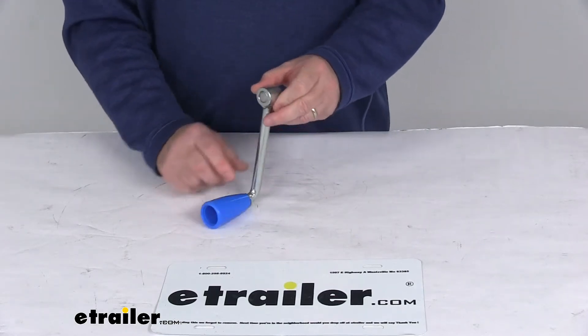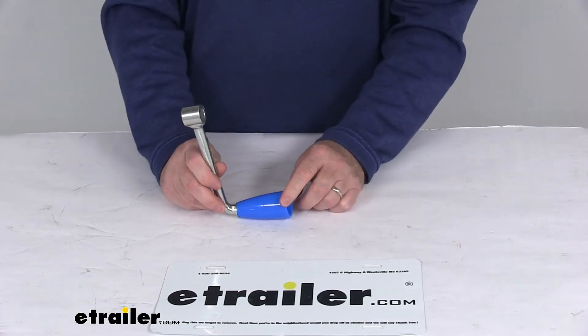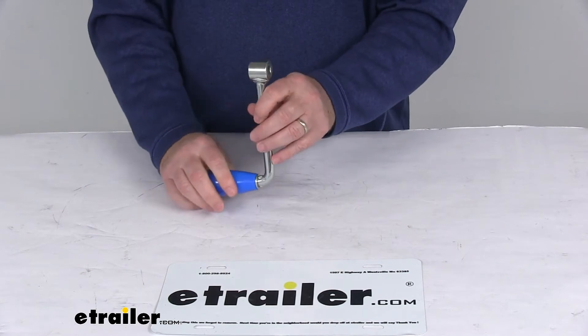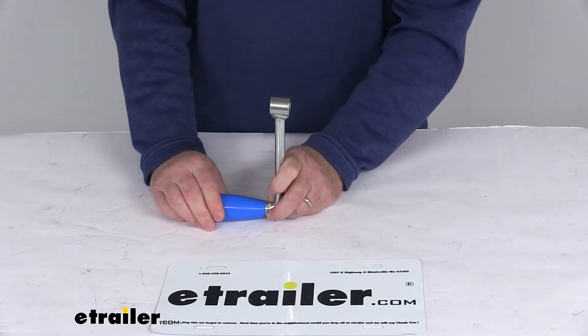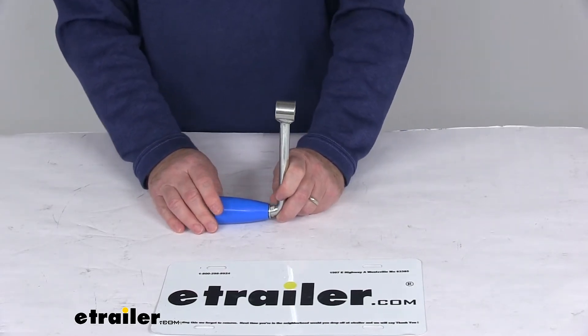Today we're going to take a look at the replacement jack handle for the ARC Extreme off-road trailer jack. This part will replace the side wide jack handle on your ARC Extreme off-road trailer jacks. It fits the part number ORJW350D or the ORJW500D. Both of those jacks we do sell separately on our website.